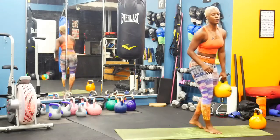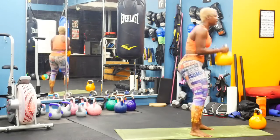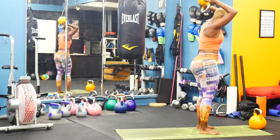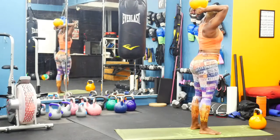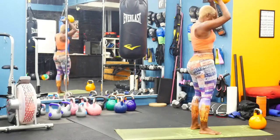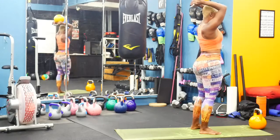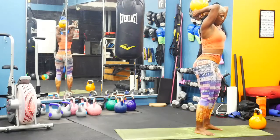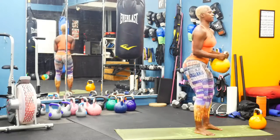Working on pullover. Thumbs back on the inside. We want to bring that kettlebell back — 90-degree bend in the elbow and drop it down. Get a good grip. Take it back, drop it down. Keep that 90-degree bend. Abs are tight. It's a pullover.